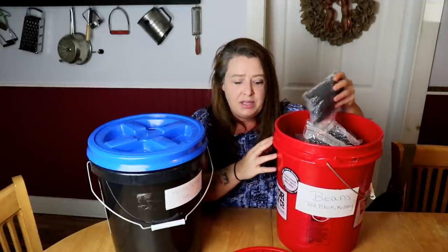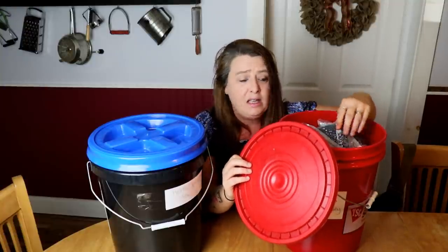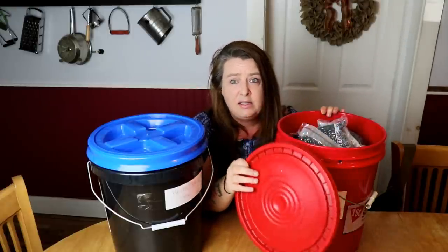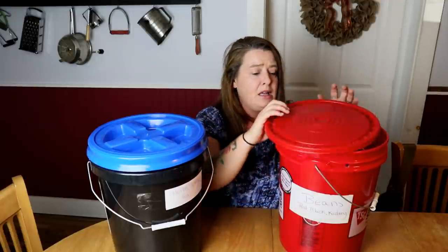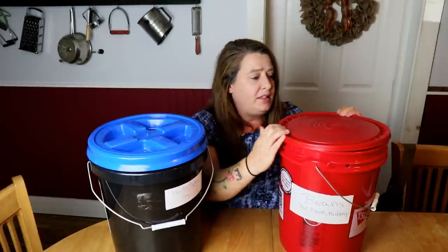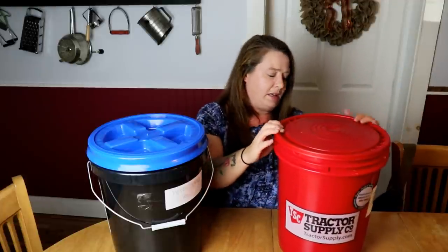As long as everything inside is airtight, one of these regular seals is just fine. You don't need anything fancy — you can just get the lid from the store. The lid is about $2 and the bucket is about $3 at most places, so you're talking $5 for a bucket. But it will keep the bugs out, the rodents out, and all that.